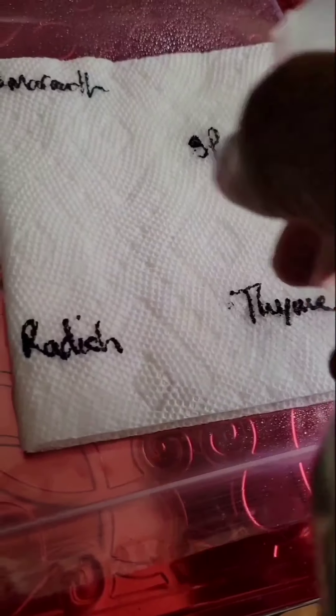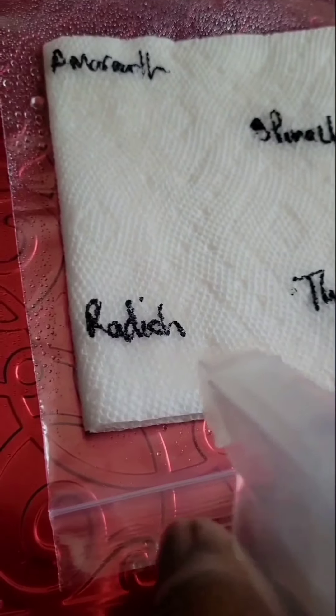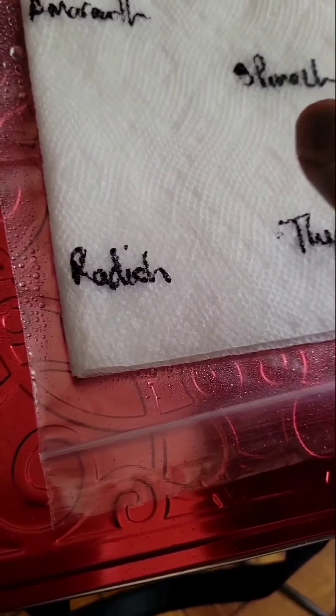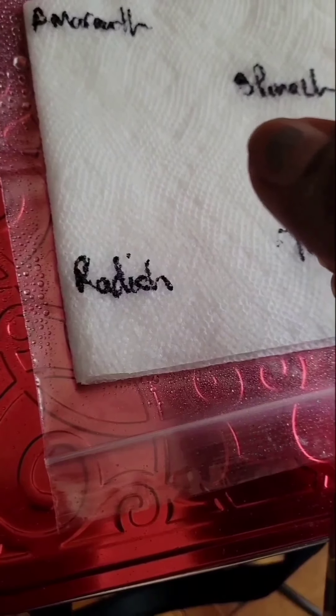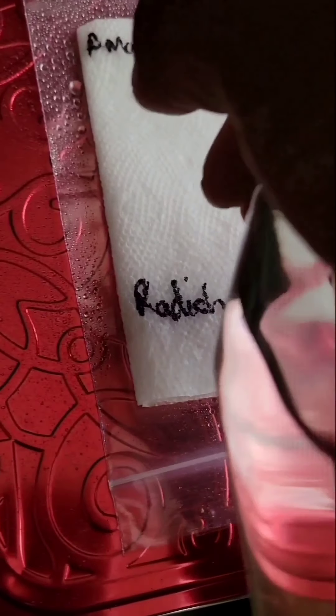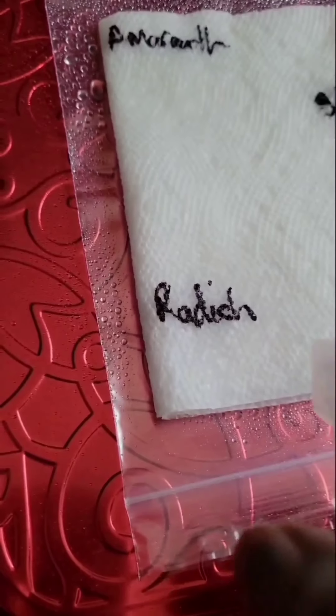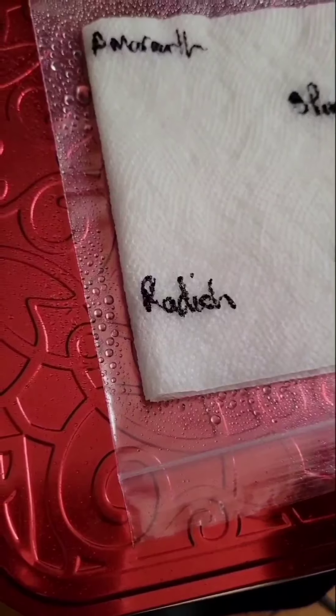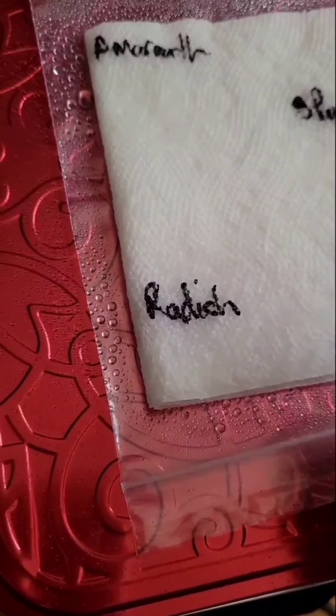It worked because my coriander is growing — coriander and basil — and that was for some herbs because I don't have herbs, so yeah.